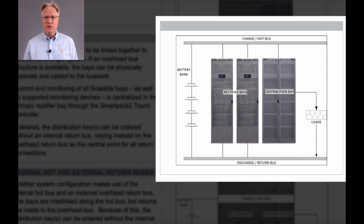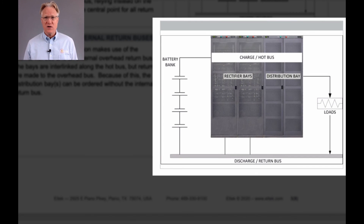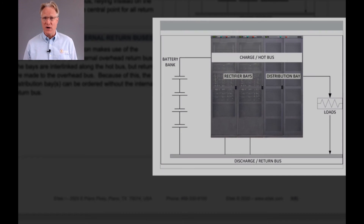Option two is an external bus structure, either over the top or underneath or both. Option three allows an internal hot bus and an external top or bottom return bus.